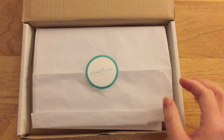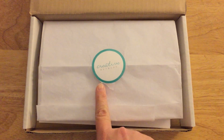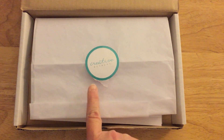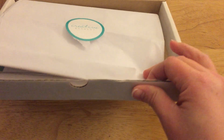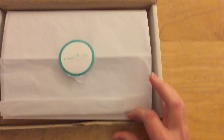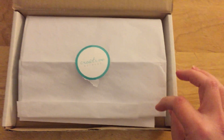Hi everyone, this is Becca. I just wanted to go through my creative retreat kit that I just got today in the mail. It comes in a box and you can actually keep the box for all of your little goodies that come in the kit. I already took it out of the package because I wanted to see it.